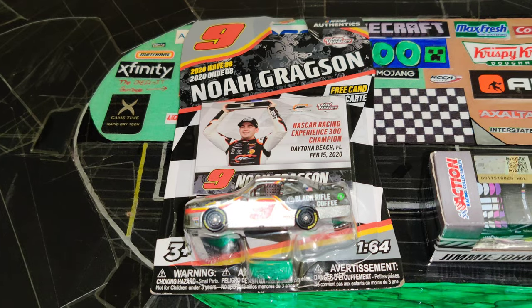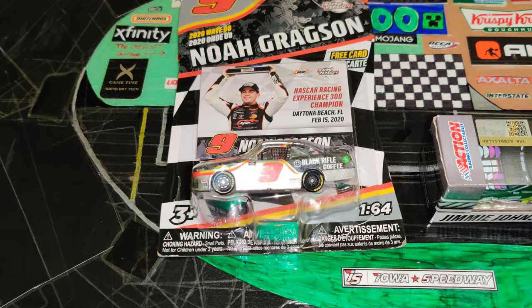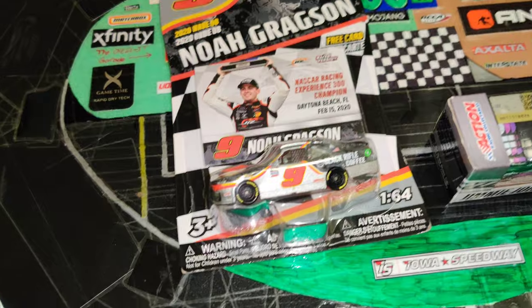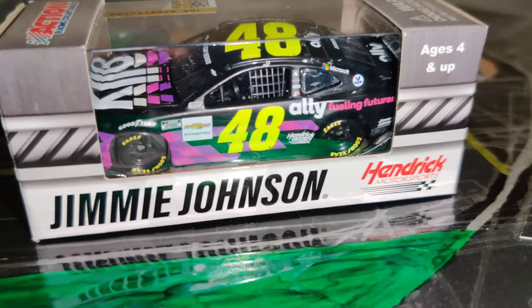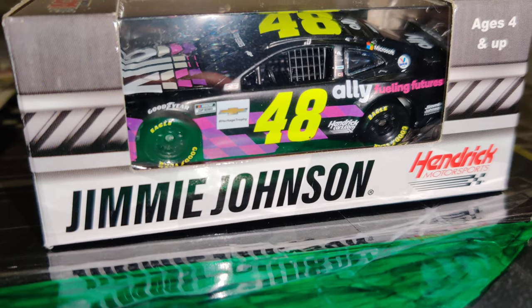That was the only one from there I could find that I actually needed, because they also had Matt Crafton's there but I already have a Matt Crafton diecast. And then they had Denny Hamlin's throwback and I didn't really want it too much, so I just got the Noah Gregson and then I also have Jimmy Johnson's Ally fueling futures paint scheme right here.